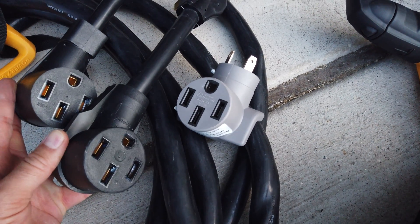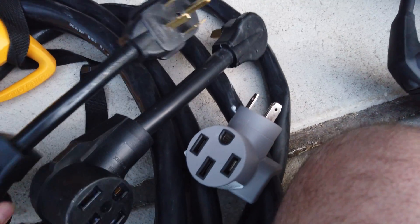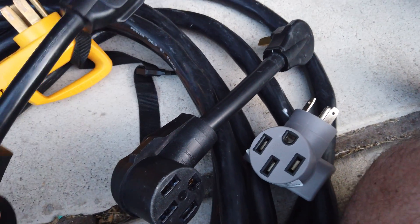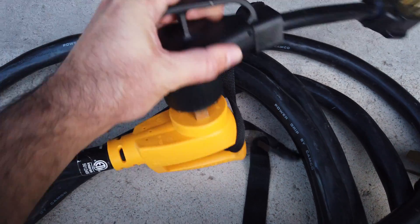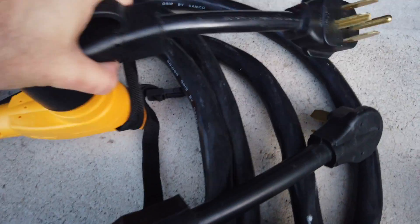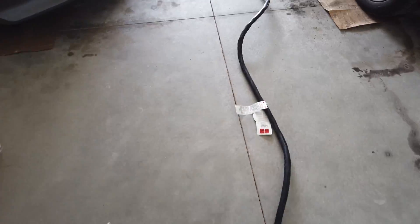So with all three of these adapters, they can utilize this extension cord. If I show up and they've got a newer home with a dryer outlet available, I take this adapter and simply plug it in right here — just like that. It's a pretty firm connection, and now I can plug into their dryer outlet. It goes through all 50 feet of cord and it can charge the car.